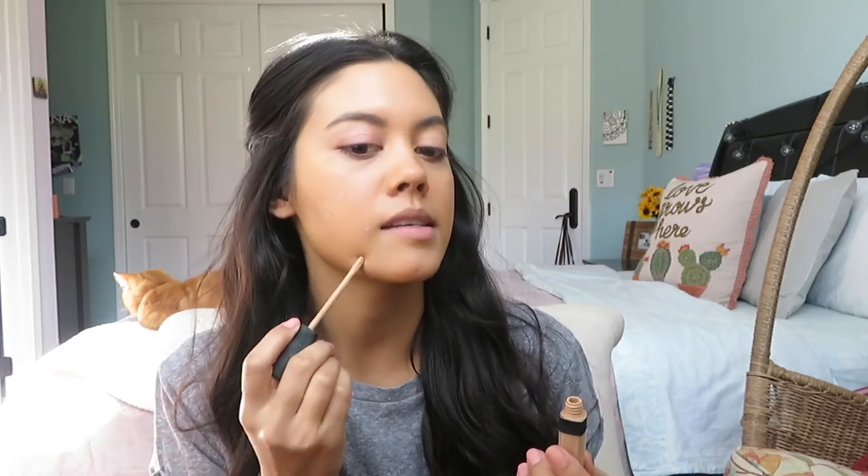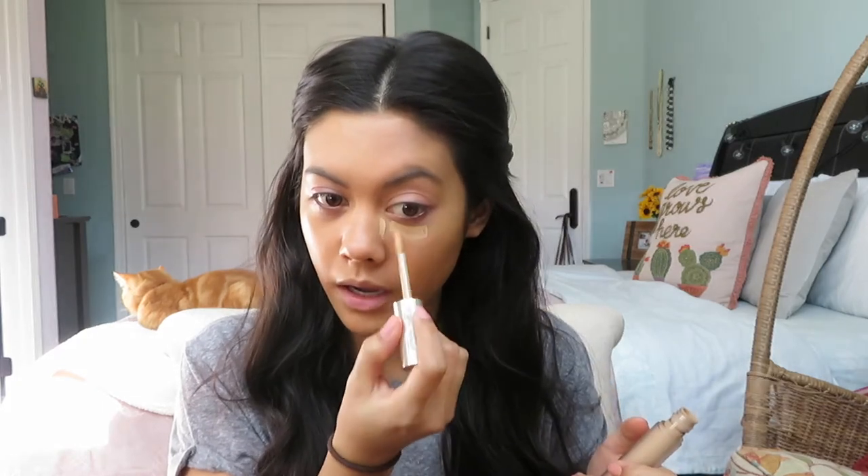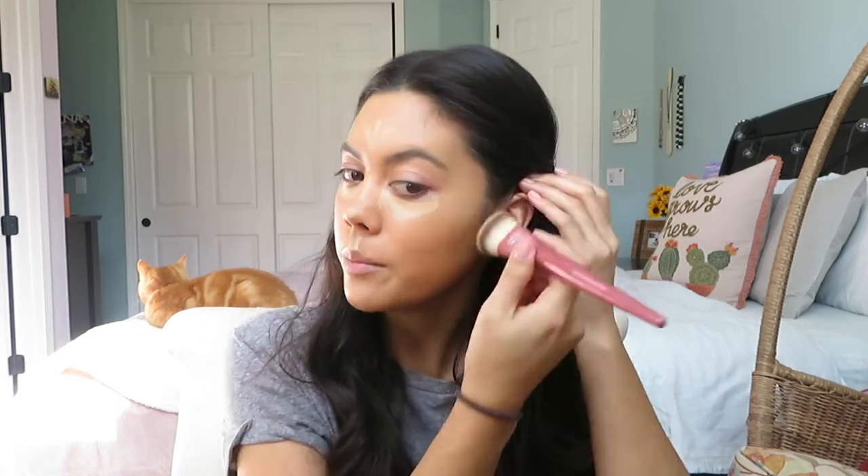Once I'm comfortable with that I'm going in with concealer. I like to use my NARS Radiant Creamy Concealer for extra coverage because even though the CC cream has great coverage, I have some dark spots from acne I want to conceal, and a little sunspot. That's in the shade Ginger. Then I'm going to use my tried and true Joy concealer in the shade Crème Brûlée — drawing some under the eyes, on the bridge of the nose, forehead, chin, and cupid's bow — and blend that in with the foundation brush.